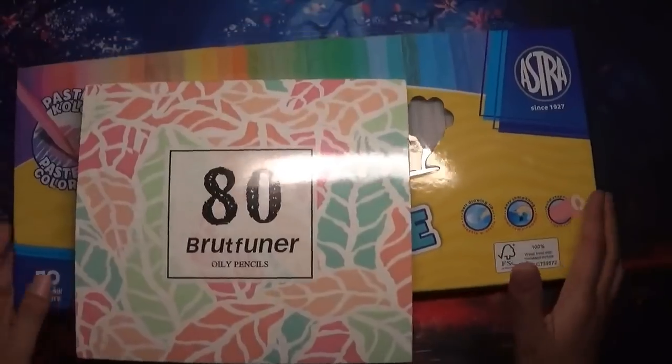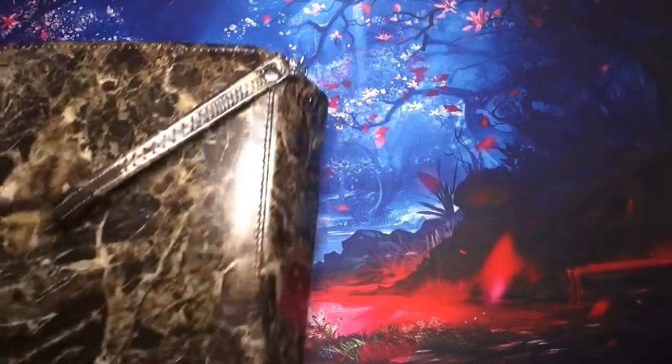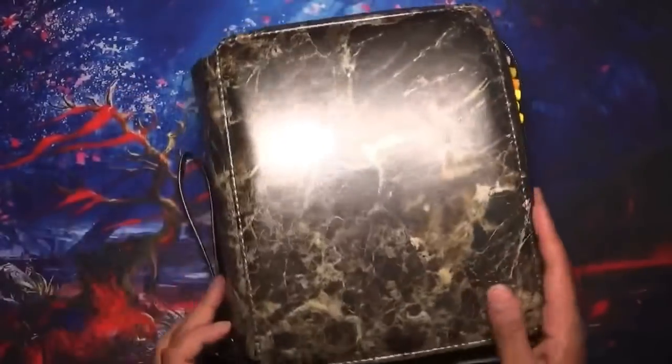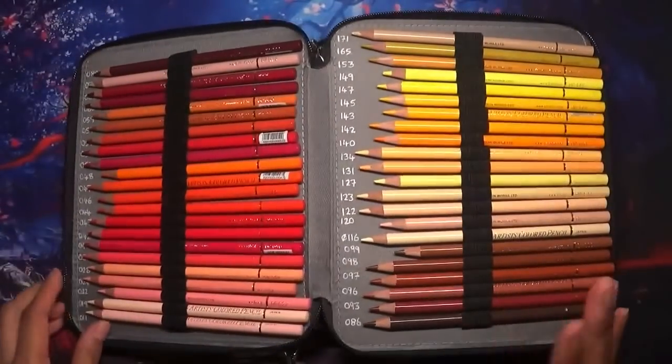None of my pencils are in here yet - I'll show you them first. This isn't a proper review; it's more of a sort of review, but I haven't coloured anything entirely in those sets. I am going to show some colouring on camera, a little piece of colouring I've done with each of them.